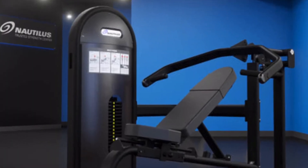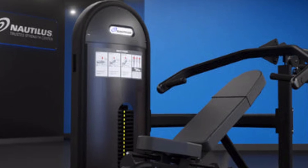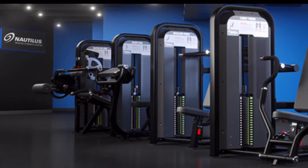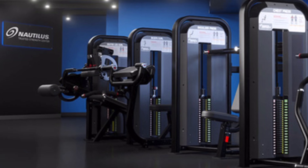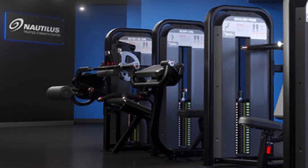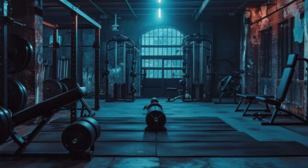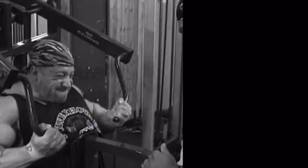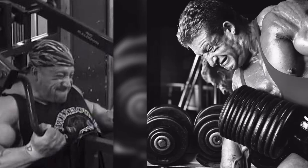Yes, you can often lift more on machines than free weights. Between the science of the muscle force curve, the engineering of Arthur Jones' cam, and the mental confidence of safety, it all adds up. But remember, both machines and free weights have their place in training. Machines can let you overload muscles safely, while free weights build stability and coordination. The best results usually come from a mix of both.